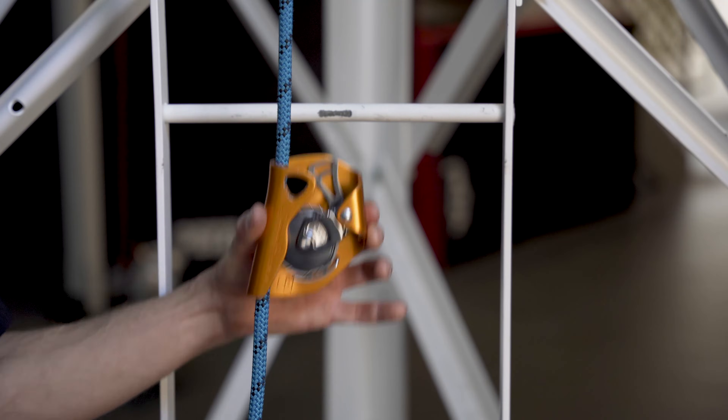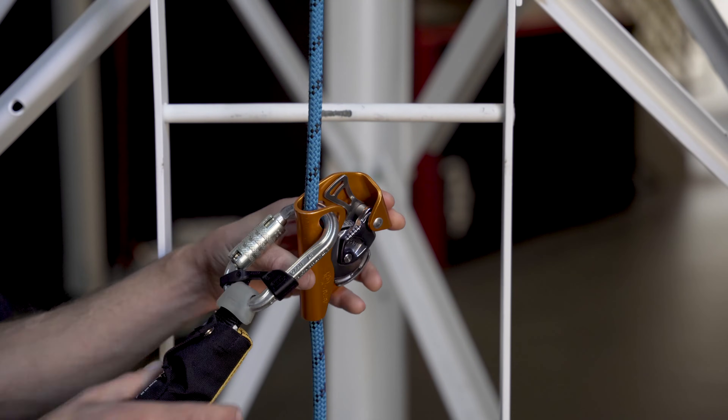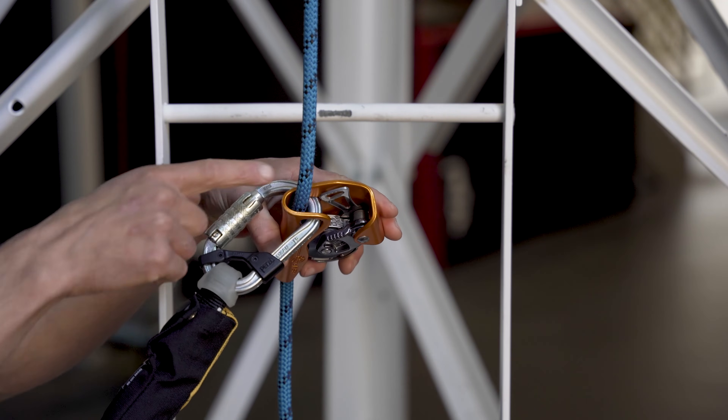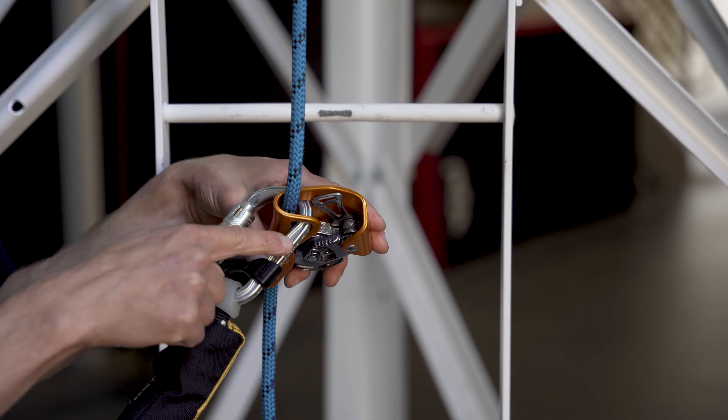Once the ASAP is free to move up and down, reinstall your connector onto the frame, making sure to capture the rope between the frame of the ASAP and the connector.